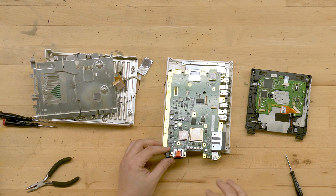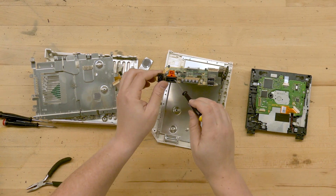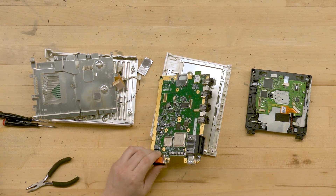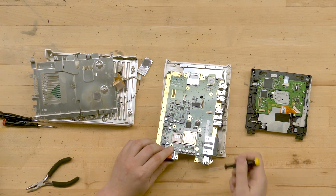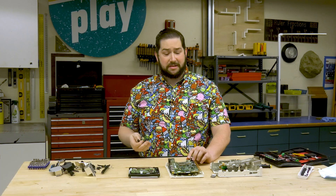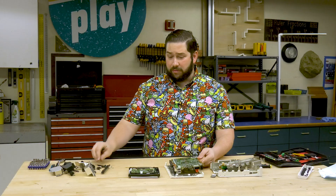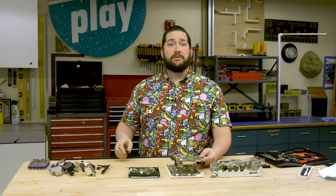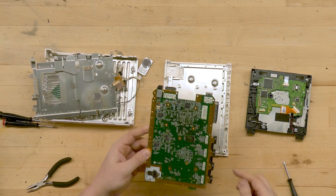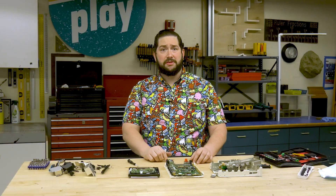The computer you might have on your desk or use at school has essentially the same components: you have your processing unit, a video connector for a monitor, controllers like a keyboard and mouse, a memory card slot, onboard RAM or random access memory, an audio chip, and wireless connectivity. What this shows you is that your video game console is really nothing more than a computer built explicitly to play video games. And with that, we've finished the teardown of this video game console — I hope you enjoyed it!